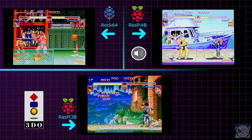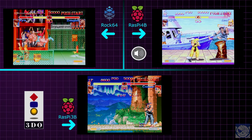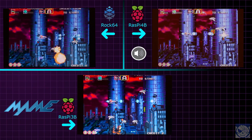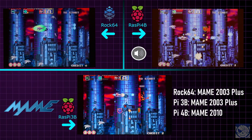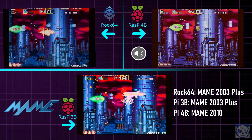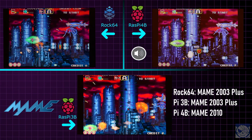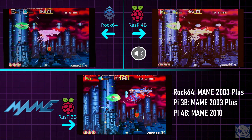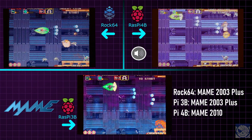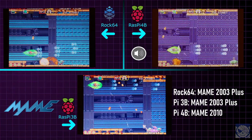For the arcade, I'm looking at one game on hardware that is typically more demanding than most arcade games — Darius Gaiden. On the Rock 64 using MAME 2003+, it's very playable with just minor instances of slowdown. If you use MAME 2010 or Final Burn Neo on the Rock 64, it's much slower and unplayable. On the Pi 3B, even using the less demanding MAME 2003+, Darius Gaiden suffers from much more severe slowdown with only rare moments at full speed. On the Pi 4, it's full speed even using the much more demanding MAME 2010.